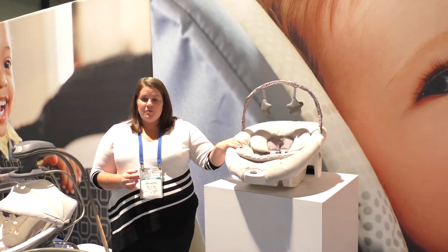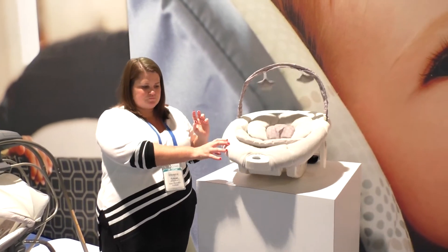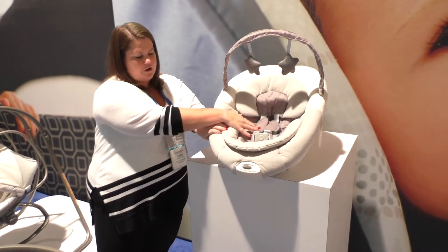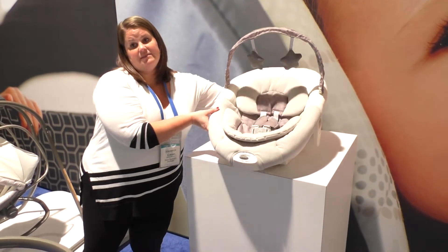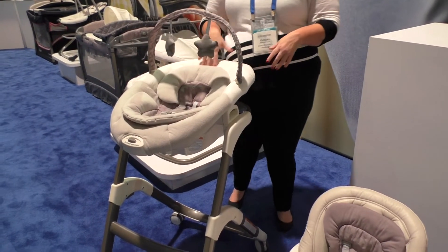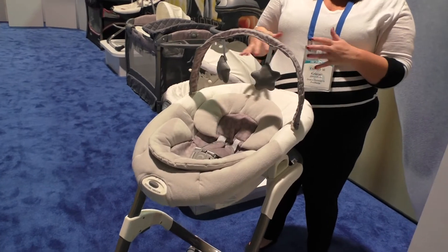There's a removable rocker that comes with the Sous Chef. It rocks on its own, has two-speed vibration, a toy bar, and removable infant body support and harness covers — a really cozy spot for baby. What's great is it snaps into the high chair frame, so you have a spot for baby from day one to bring into the kitchen with you in a safe and elevated spot.